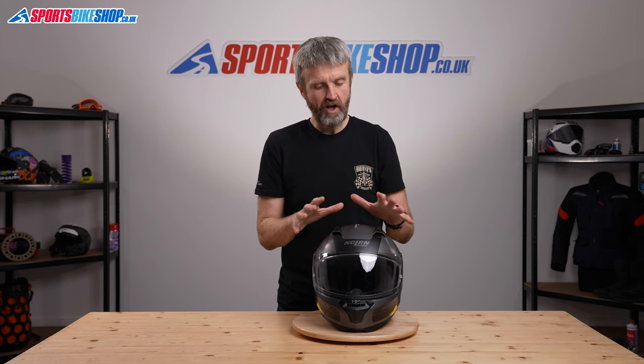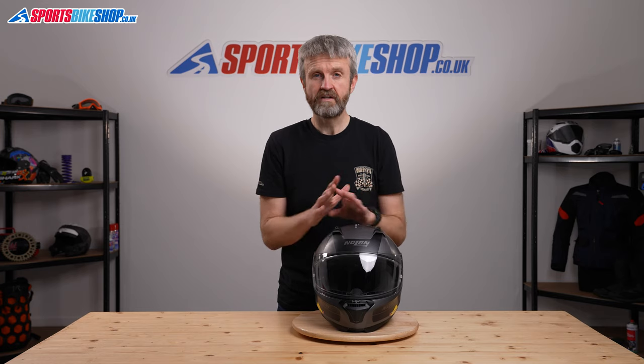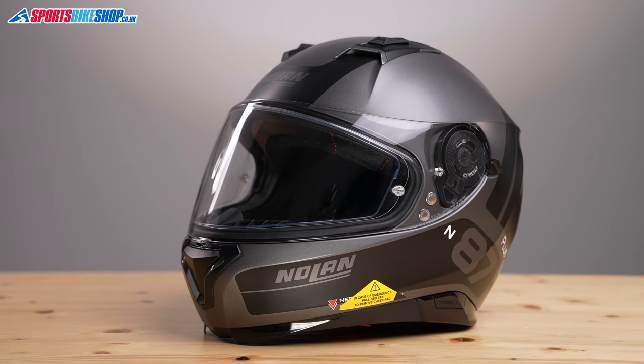A lot of reviewers say this helmet is noisy. I wore one for a trip to Germany a couple of years ago and as an earplug wearer I found it was fine — not a problem. If you wear earplugs I don't see this being an issue, but if you refuse earplugs be prepared for this to be a little bit noisier than normal.